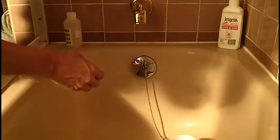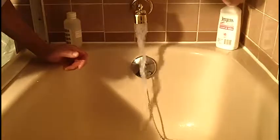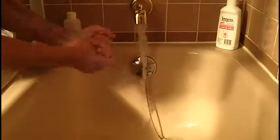Once we've done that, we let the water run — cold water. And while the water is running, we wash our hands to make sure that we remove any bacteria that might be on our hands.